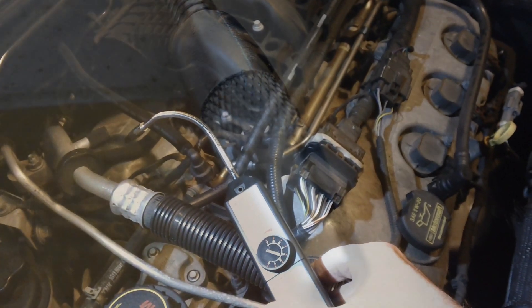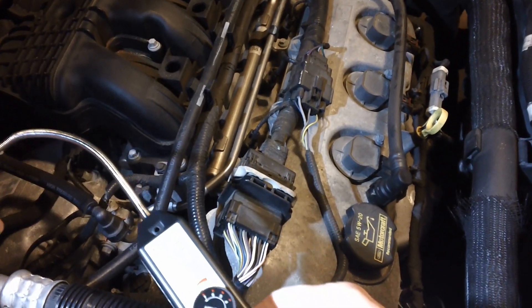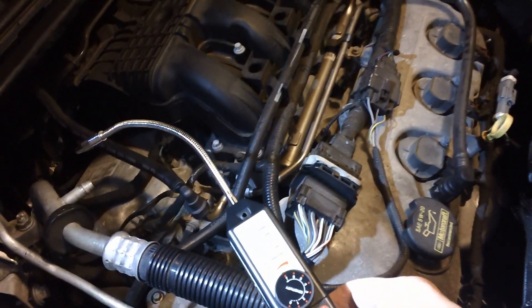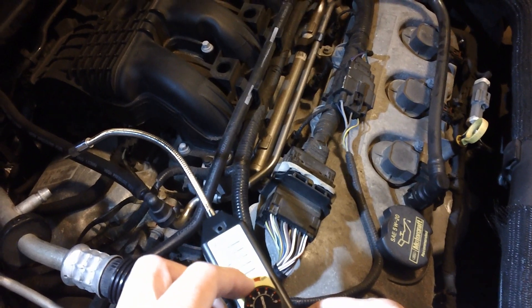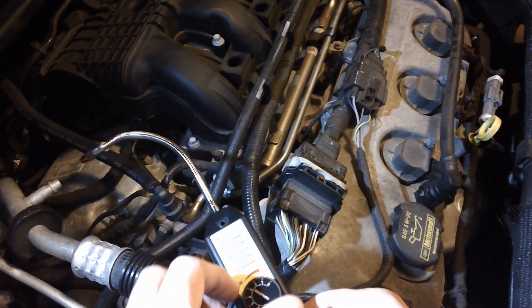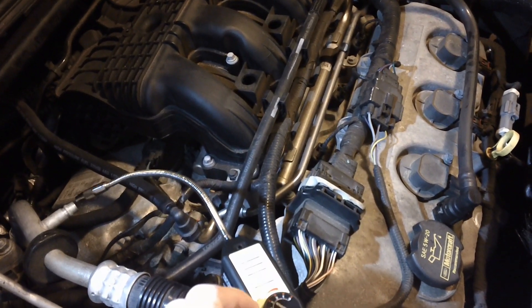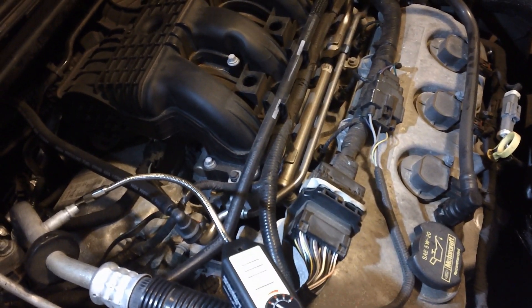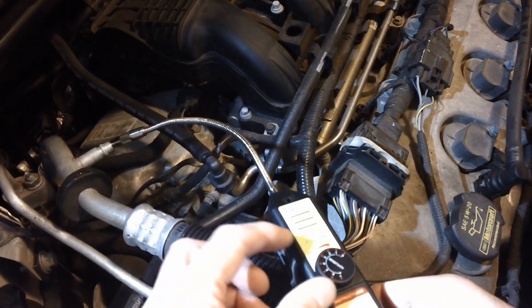On my particular vehicle, I noticed that when I took the caps off the high and low side there is a bit of unusual pressure. I've had some issues hearing strange noises from the evaporator — some odd noise, some people describe it as a Darth Vader noise or a little bit of ventilation-type noise. I believe I'm low on refrigerant due to the seals leaking.